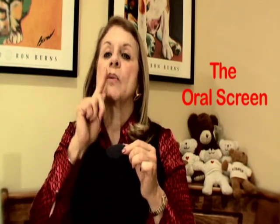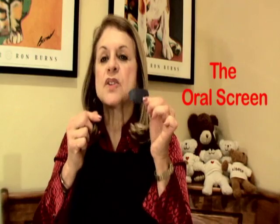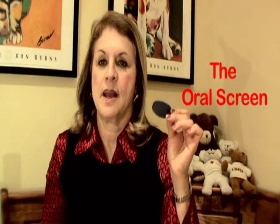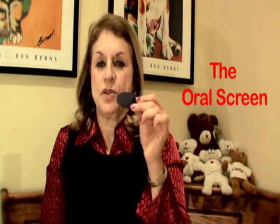You hold that raisin up in that gully and put the screen in there, and it kind of makes the lips work and the tongue work at the same time. It also stops the lips from getting involved with the swallow.